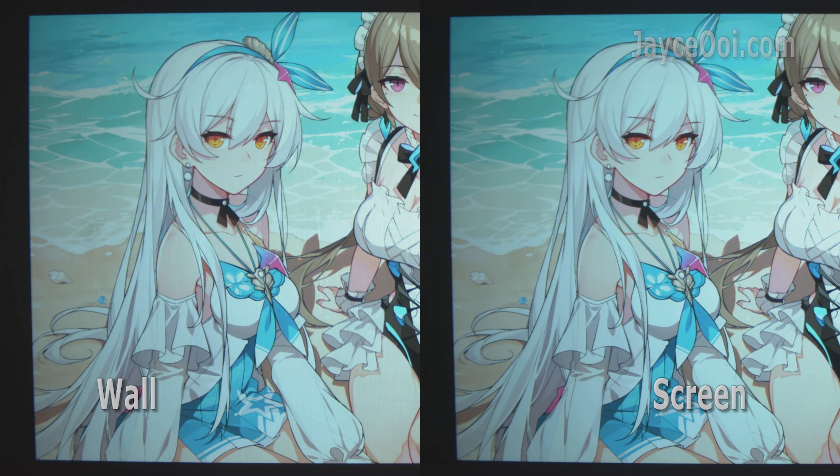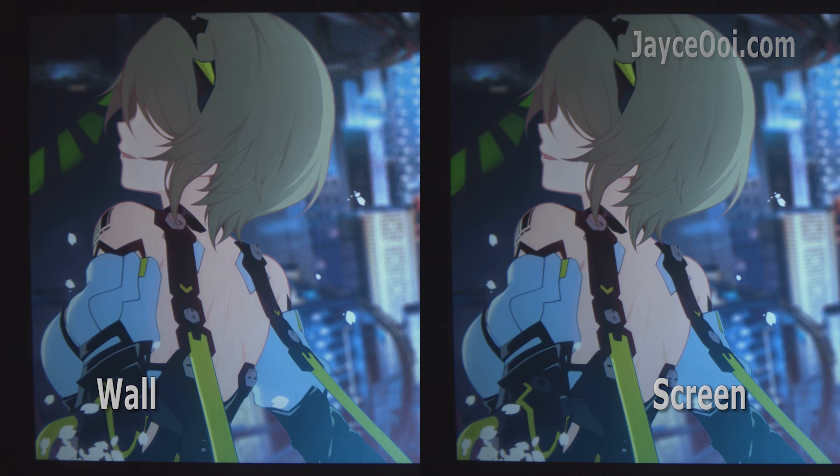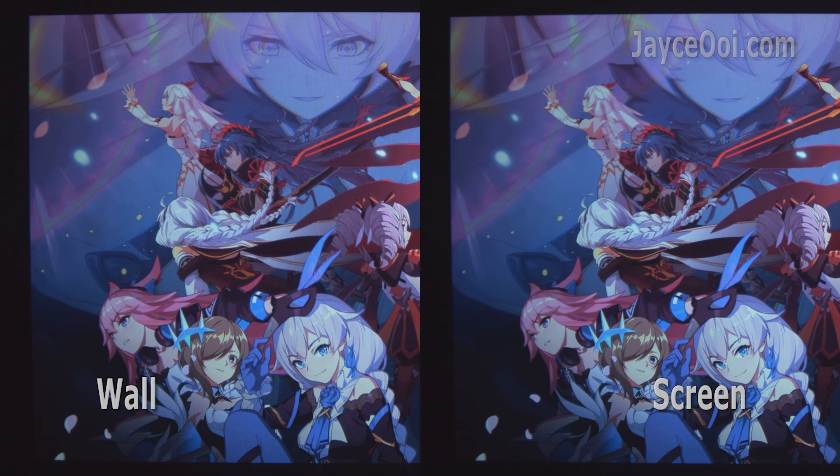For those who have been here a long time should know that I love my wall, and it performs great. The VS4 can keep up with it with only slightly dimmer output, so rest assured that you are getting the best image quality out of it. I already started using this screen in my last projector review, and we are going to use it for future reviews too.